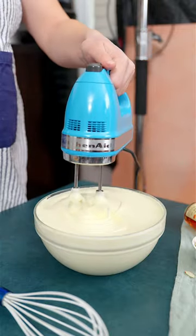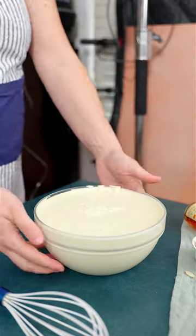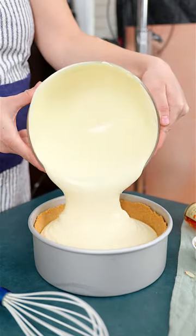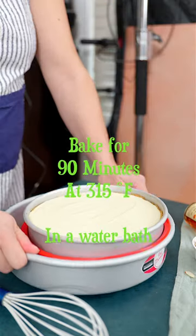When it is all smooth like this, set the bowl aside and bring in a cheesecake pan with a baked graham crust. Fill in the batter all the way to the rim and it is ready to bake.